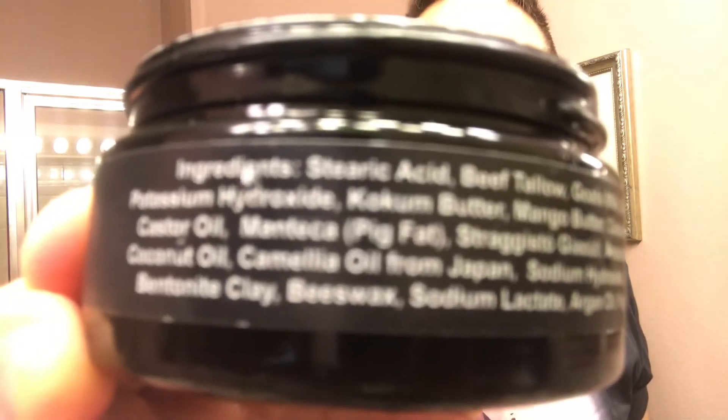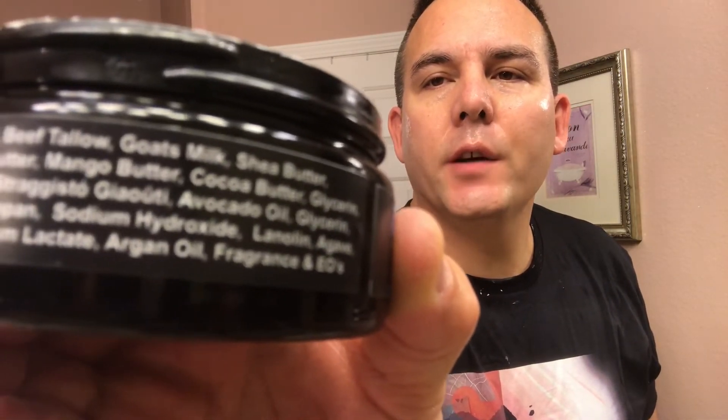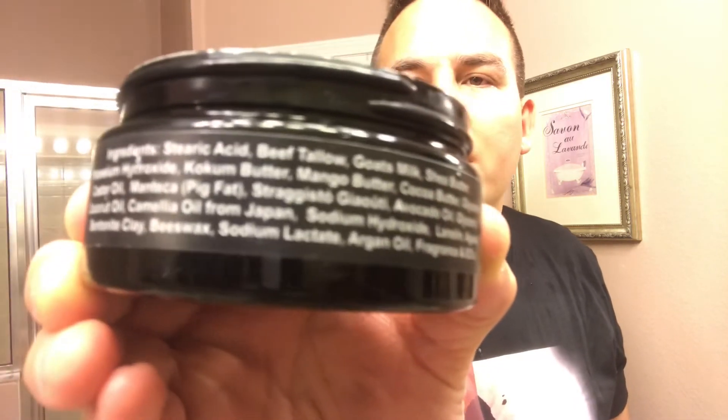I'm back for my final pass. I just want to show you the ingredient list. It's got stearic acid, goat's milk, beef tallow, shea butter, coconut butter, mango butter, cocoa butter, glycerin, castor oil. There's a lot of good stuff in this ingredient list. Definitely a good job, Peter Karkalis, on this soap.